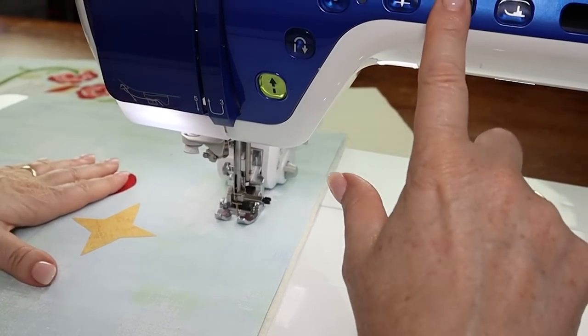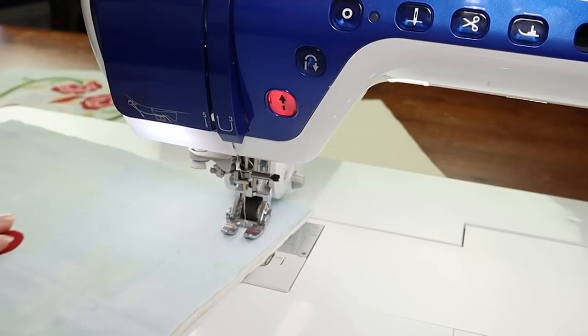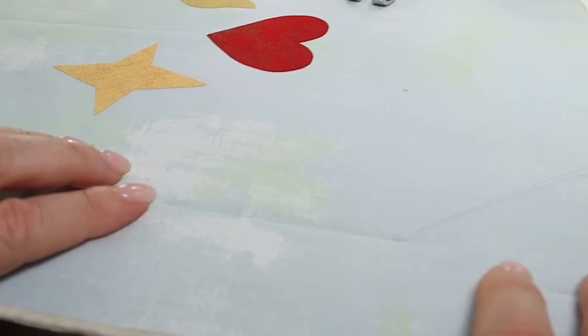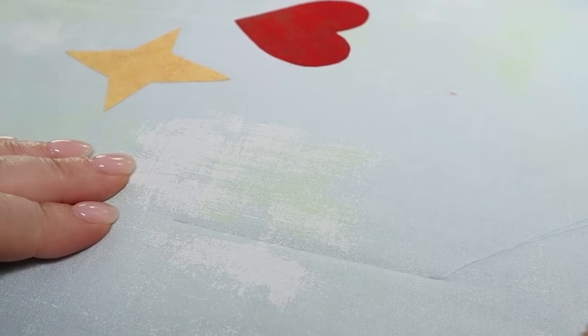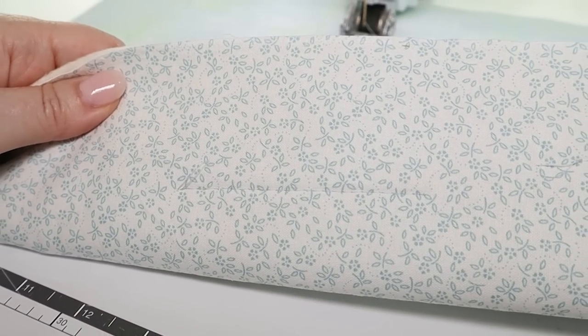Then cut your threads. It's a good idea to have a look at how it's looking, and double check on the back to make sure your tension is good before you start quilting. To quilt block one, all we're going to do is outline the applique shape, sewing nice and close to the edge, trying to sew in one continuous line so you don't have to stop and start over and over again — though sometimes you will have to.